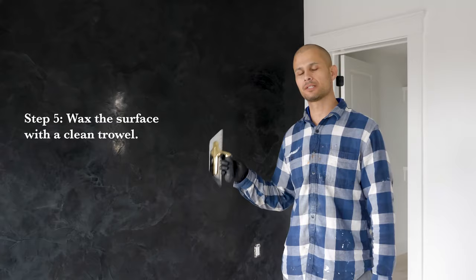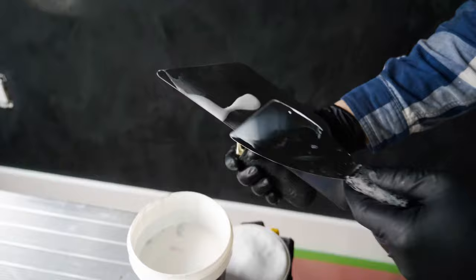For the final step, we're going to apply the wax to protect the surface and use the machine to polish it.